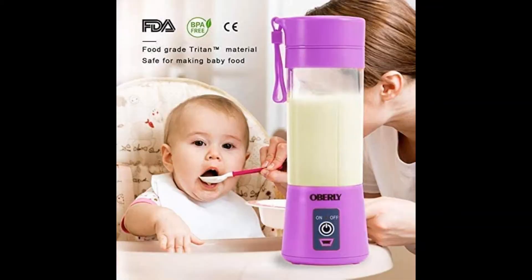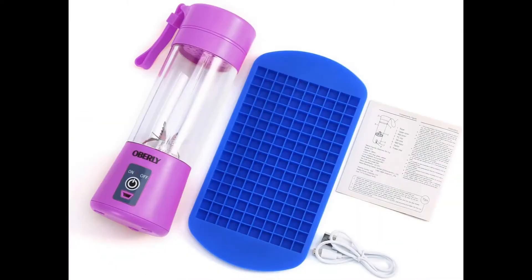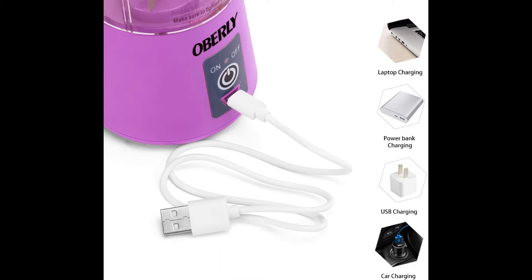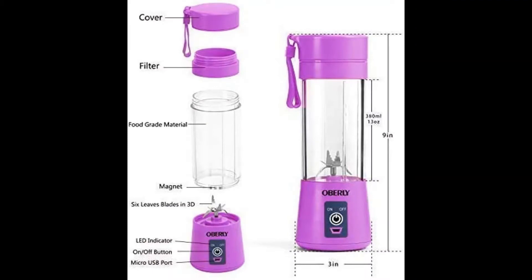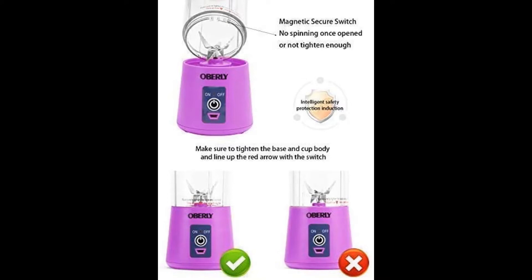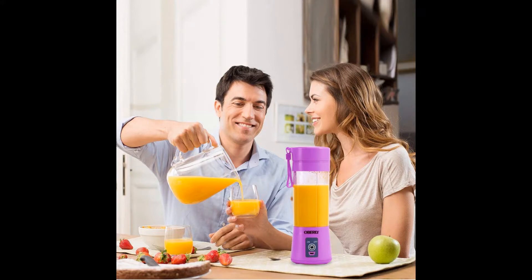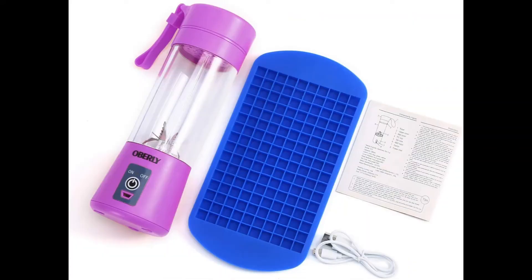Portable blender, overly smoothie juicer cup, six blades in 3D, 13 oz fruit mixing machine with 2000 mAh USB rechargeable batteries, ice tray, detachable cup, five star rating. Available at a lower price from other sellers in different colors. Food grade enhanced ABS, FDA BPA free, CE, RoHS, 304 stainless steel blade. Item dimensions: 9 x 3 x 3 inches, item weight: 1.3 pounds.